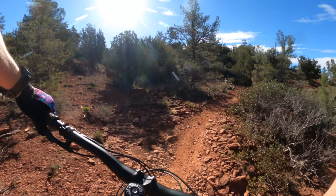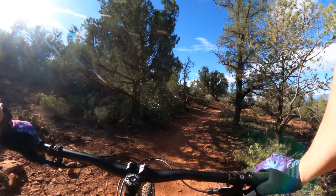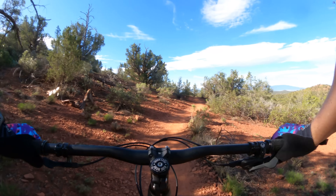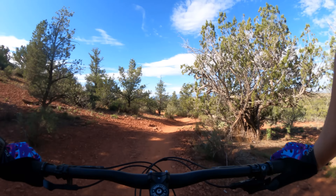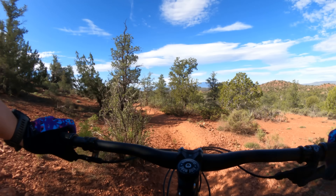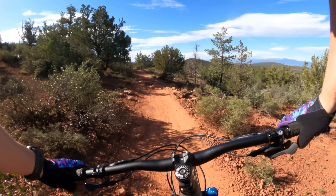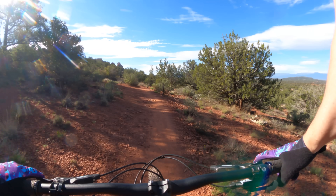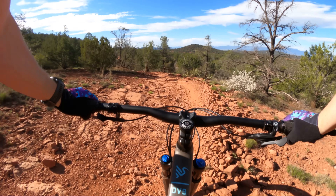I'm five foot six, on a medium — smack dab in the middle of what Ibis recommends for this size. The large is a good jump larger with a much longer reach. That said, it does feel fairly compact compared to what I'm used to, which I like on my XC bikes.